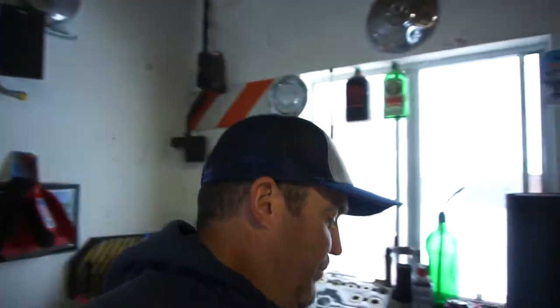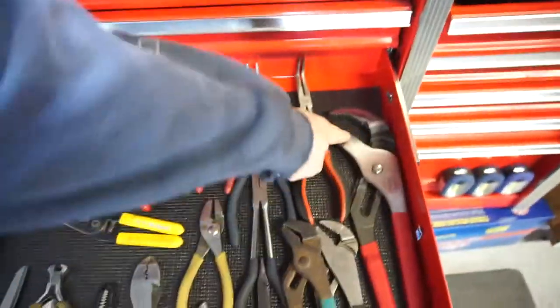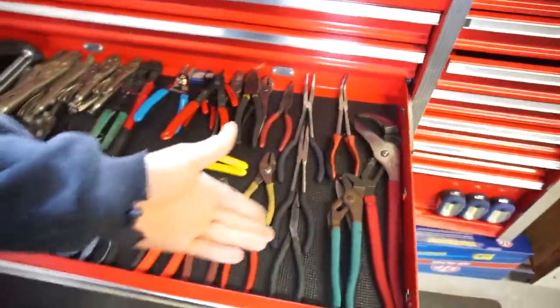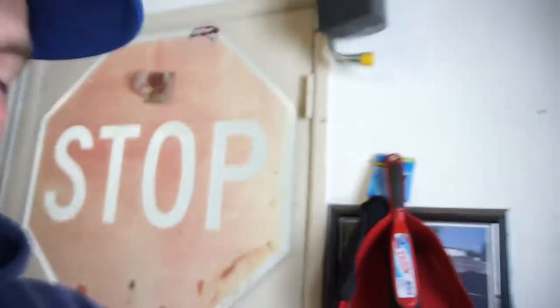Same thing with channel lock pliers - they were made by the company called Channel Lock. So these are called channel locks, but they're actually called adjustable pliers or rib-joint pliers - that's their true name. Anyway, just wanted to get that fun fact out. They're actually just called adjustable wrenches, and there is a proper technique you're supposed to use with them. Olsa Tools hit it on the head.